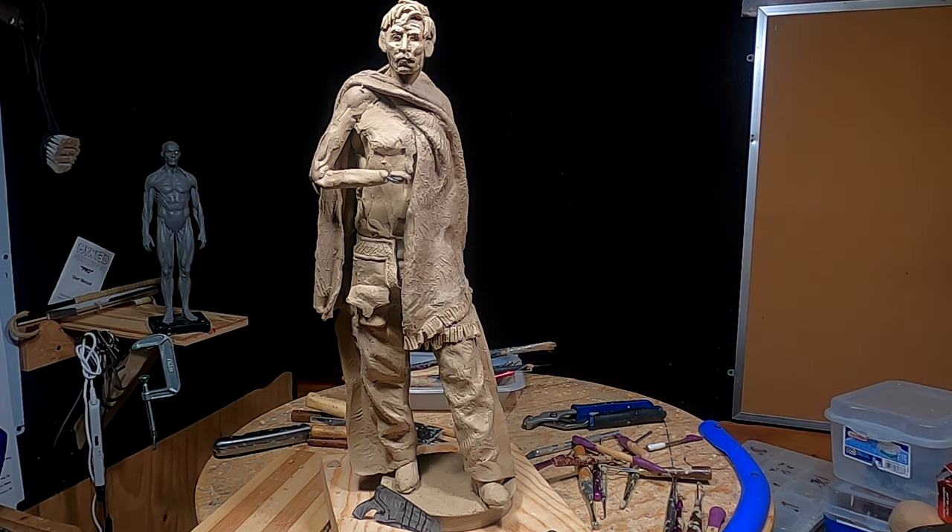He let me borrow the holster and his great-grandfather's pistol that he carried with him on that cattle drive, and I copied it exactly in clay and put it onto the clay of the cowboy that I did.